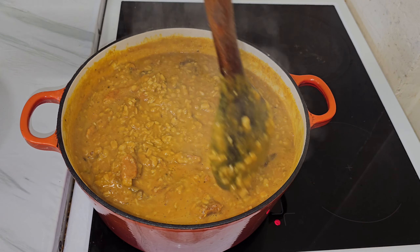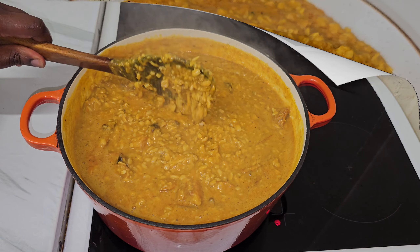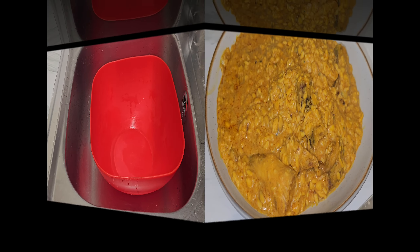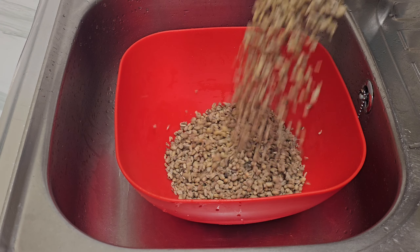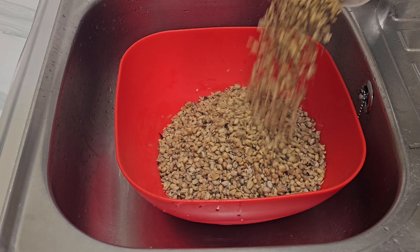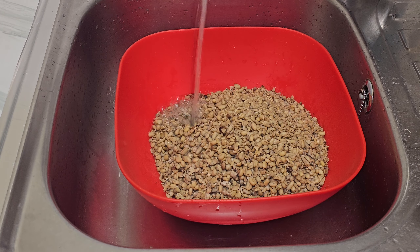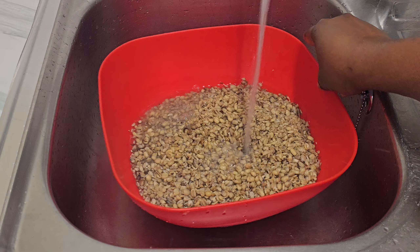Your girl is back with another interesting video. In today's video I'm going to be cooking Ukwa, popularly known as breadfruit porridge. I'm starting off with a dry Ukwa — you can use a fresh one — but because it's dry, I'm going to soak it overnight before I cook it.